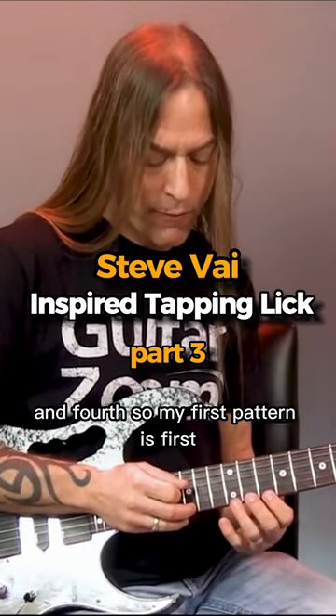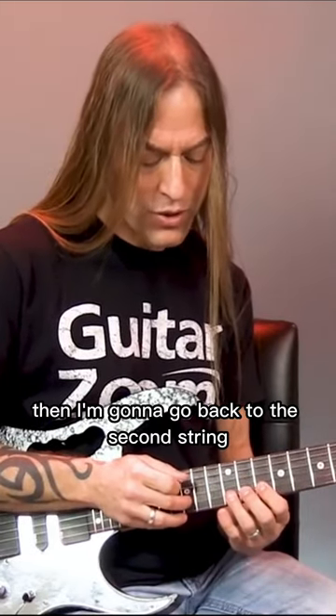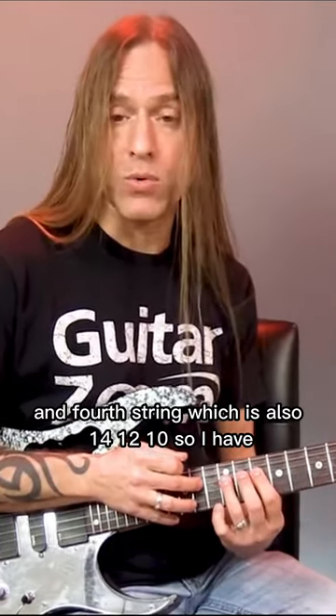My first pattern is first, second, third. Then I'm going to go back to the second string and play second string, third string, which is 14, 12, 10, and fourth string, which is also 14, 12, 10.